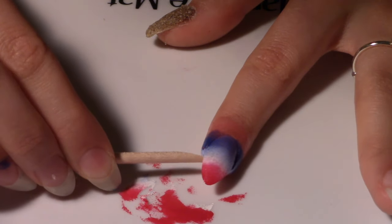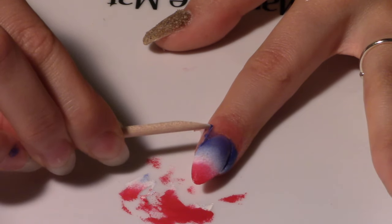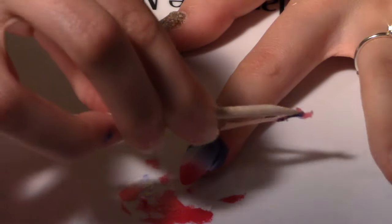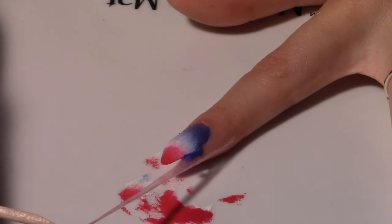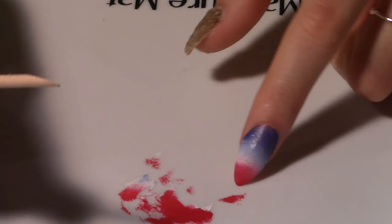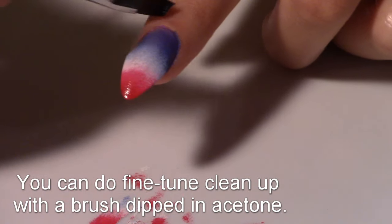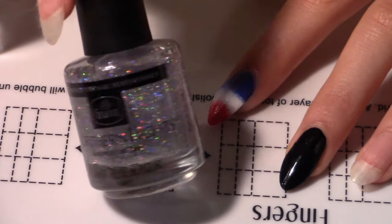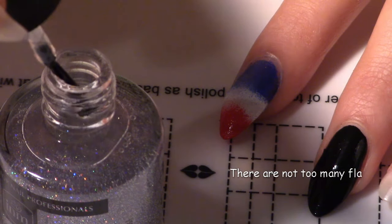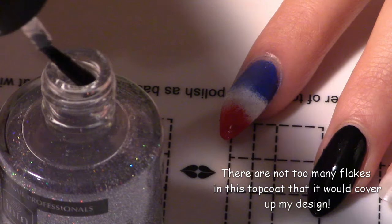Now I'm taking a wooden cuticle pusher and just picking up one end of that liquid latex and peeling that off. Wow, look at that — saved so much cleanup time. But I'm just going to use a cleanup brush dipped in acetone to tidy up around the sides. 20 minutes later it's all dry. I'm going to add a holographic top coat. This is a scattered top coat, which is perfect for this design because we don't want too many hollow glitters covering up the nice design under it.